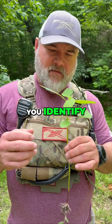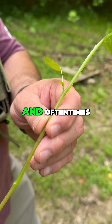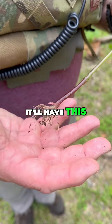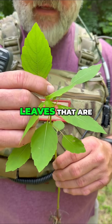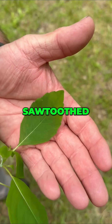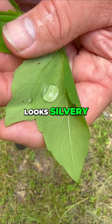Several pieces help you identify jewelweed. Number one, the stem is almost translucent — you can almost see through it. And oftentimes near the base, it'll have this purplish or maroon hue. It has these oval leaves that are slightly sawtoothed. And a really cool thing — this one's called jewelweed — when you put water on the underside of the leaves, it looks silvery.